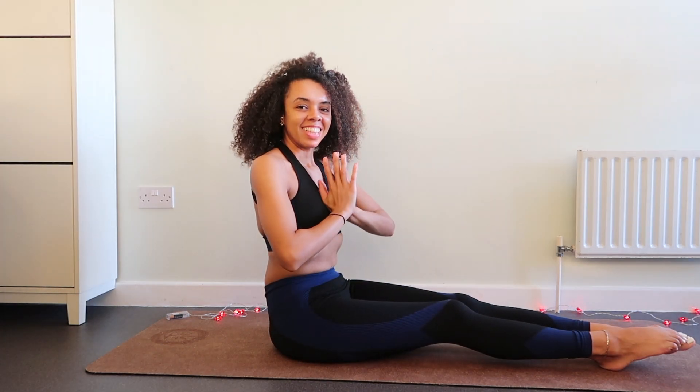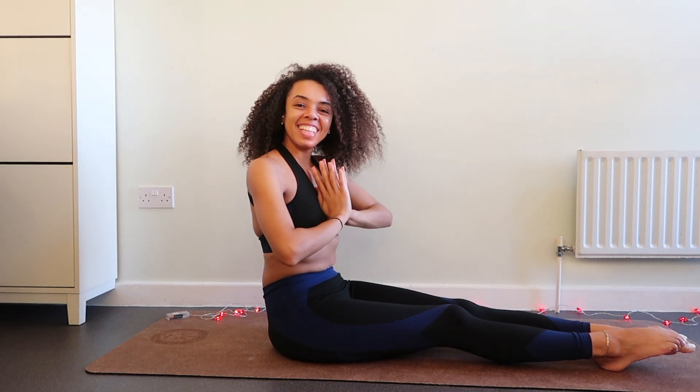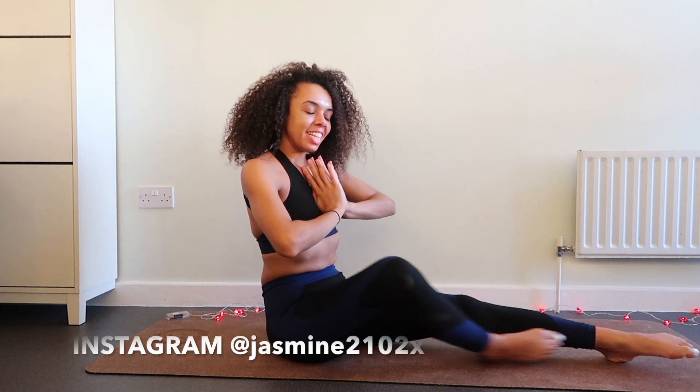Hey everyone, welcome back to my channel. If you are new here, welcome. In today's video, I wanted to do a few hip opening poses.